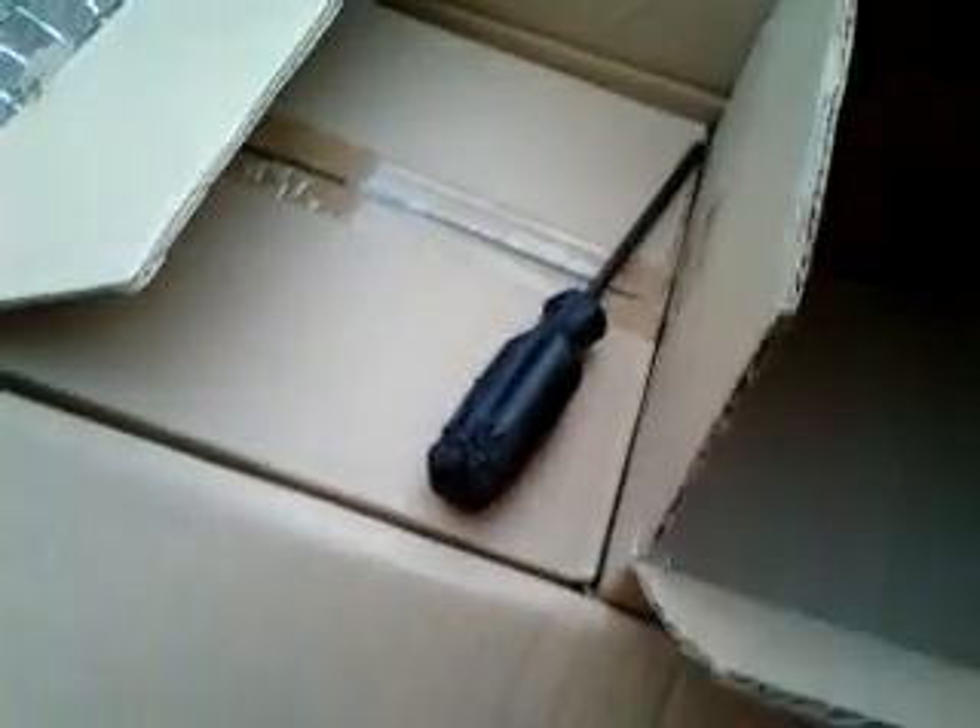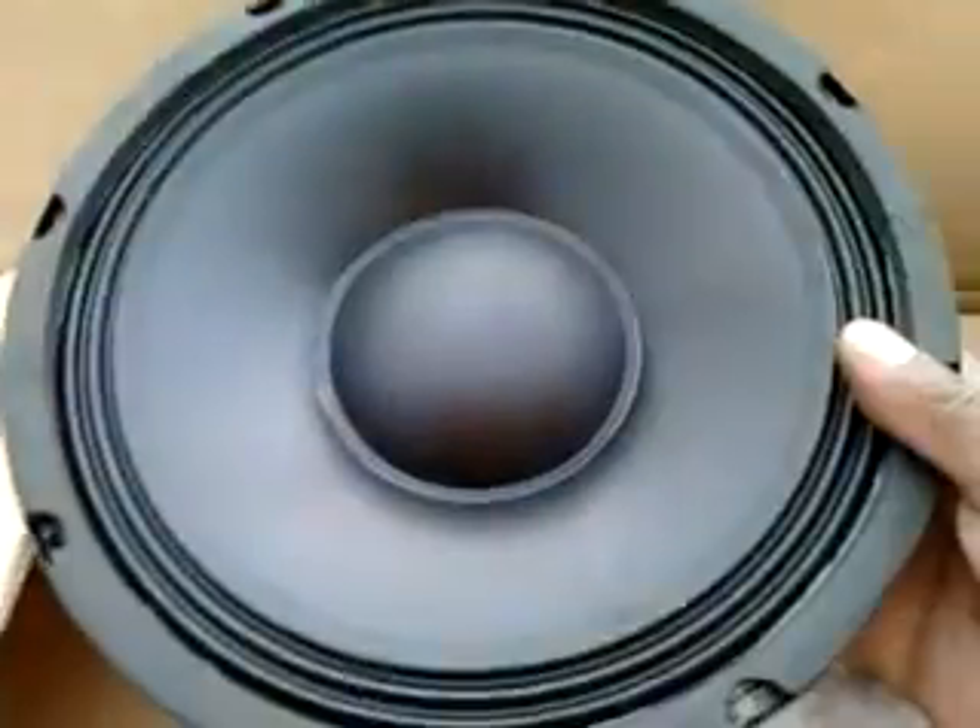Back to this right here — these are all four ohm speakers. I like four ohm speakers for my audio. Four ohms, that's the model number, 125 watts. So we're about to start putting these puppies in right now. It's getting cold out here too. Such a good looking speaker.